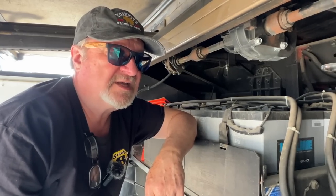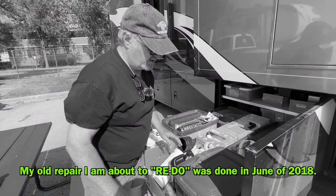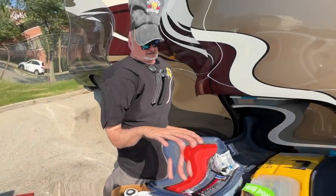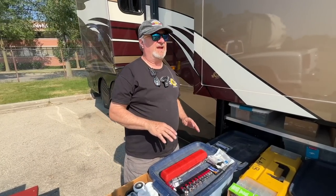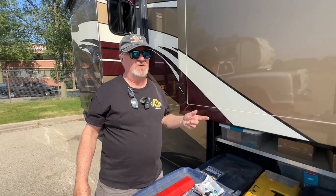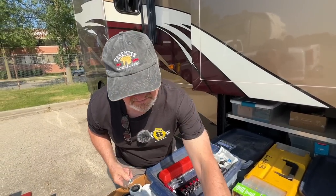Now let me show you the monkey business I went through with what I've got right now, and what a pain it was. Back in June 2018, the Stage 8 invention for this application was not done yet. Stage 8 has been making fasteners for years — they have fasteners up on the space station, they have them in mining, automotive, the motorcycle business, all over the place. This RV kit is just a recent development.